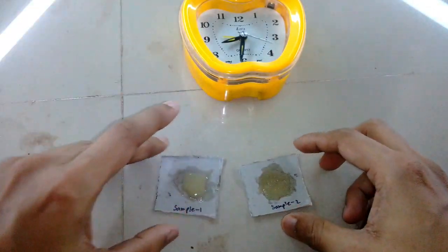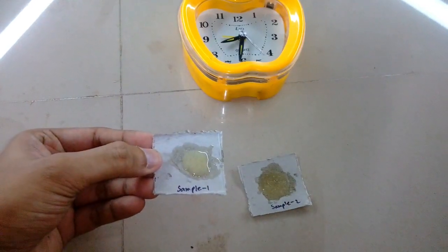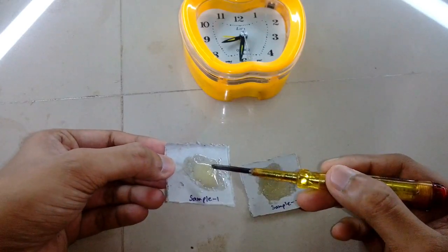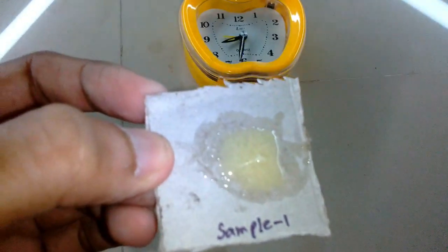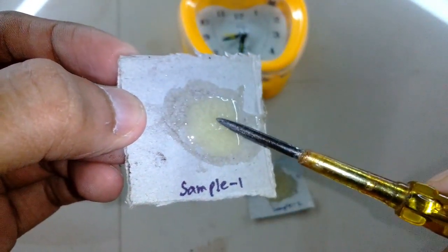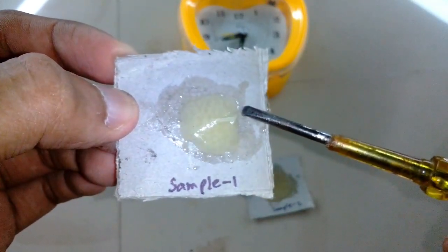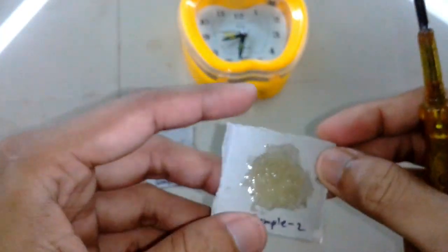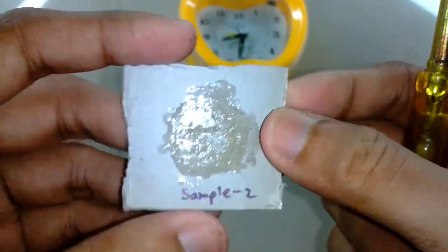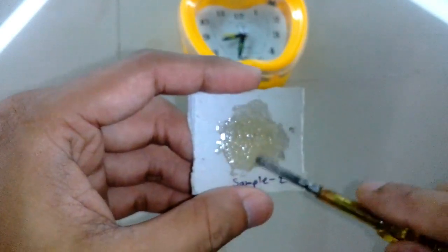Let's have a look at sample one, which we kept for drying at room temperature. You can see it's still a viscous liquid — not solid yet. It will start to become a little tacky or sticky after about three or four hours, and will take eight to ten hours to become fully solid.